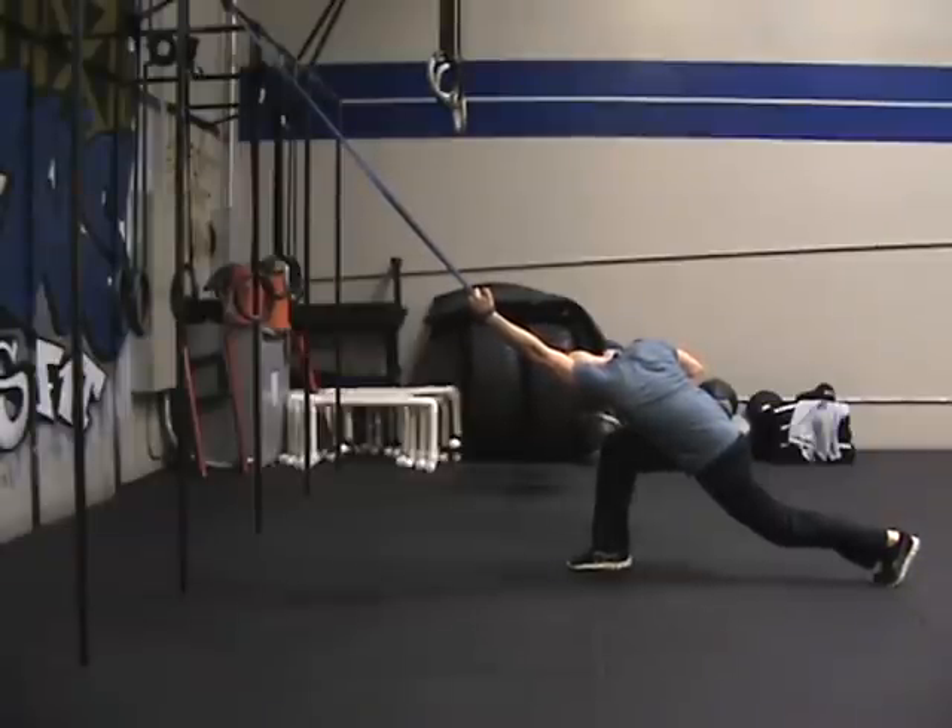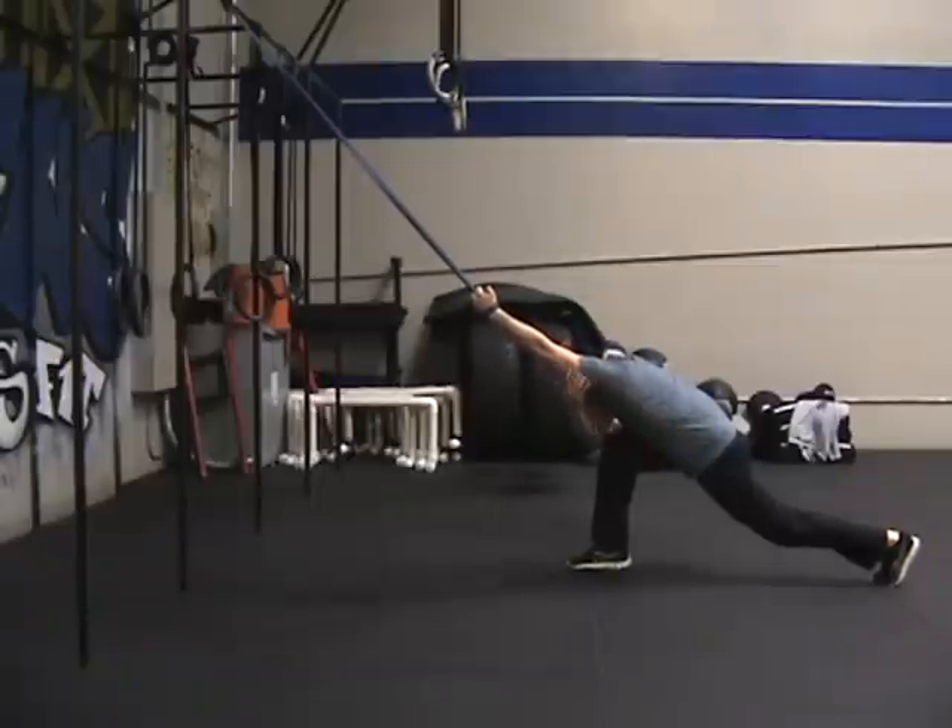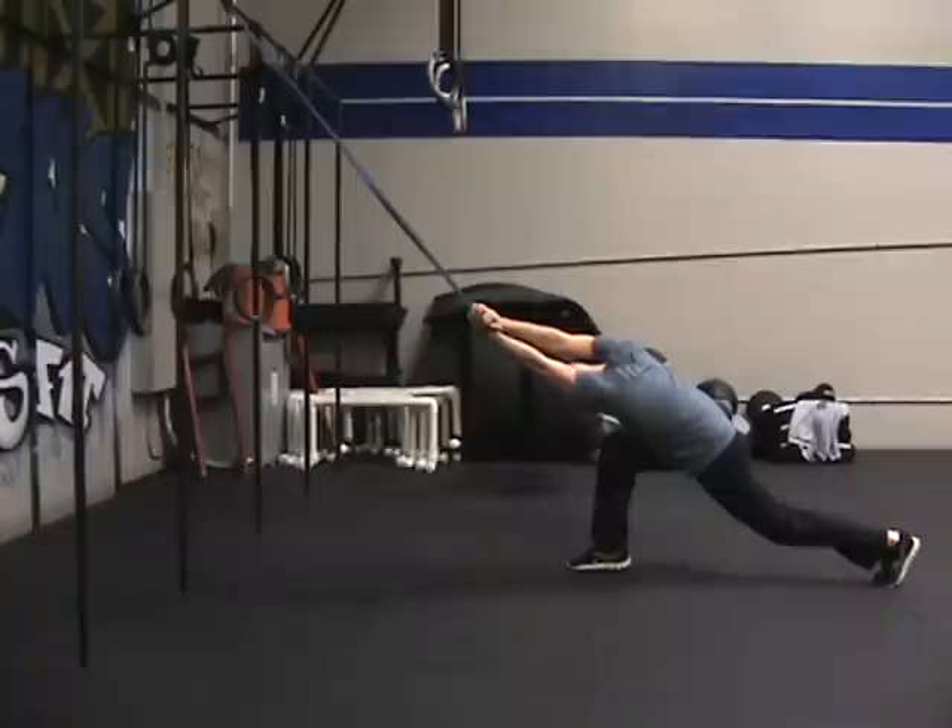In this stretch, we are trying to mobilize into a good overhead position, stretching the lat and the entire shoulder. This stretch would be good for any overhead position movements we're going to do, from pull-ups to pressing a bar over your head.